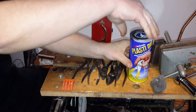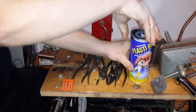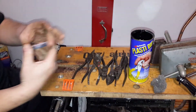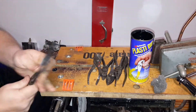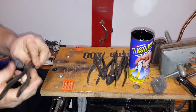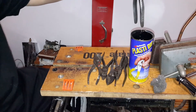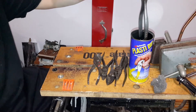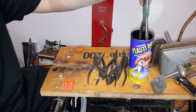I feel more comfortable working with tools that have a plastic coating on them. I know they don't like protecting them very much, but they do a little bit. So I'm going to go ahead and dip the channel lock in. They want you to go an inch every five seconds, but if you just go real slow, I think you're doing okay.